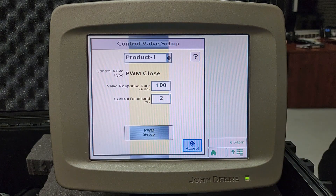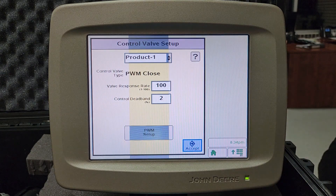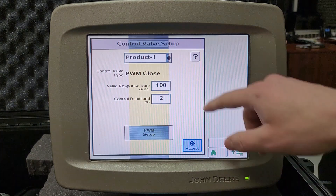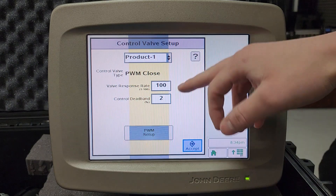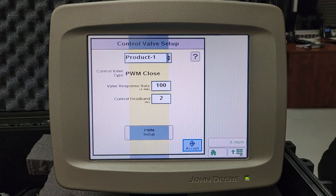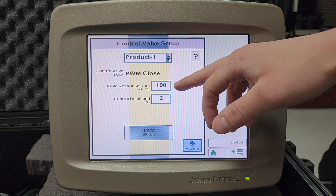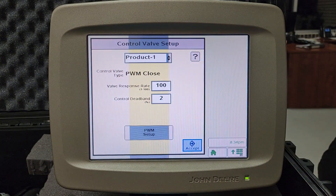For the GX2 electric pump you'll typically want to keep the valve response rate at 100. For the GX5 hydraulic pump, keep it at 80. If your pump is too slow to react to rate, raise your valve response rate. If your pump is too fast, lower your valve response rate to whatever increment you think would work best, test it, and adjust from there if needed.